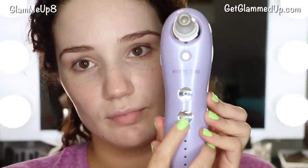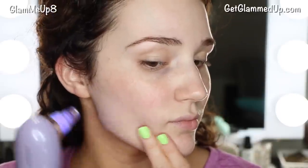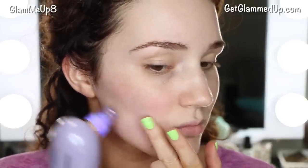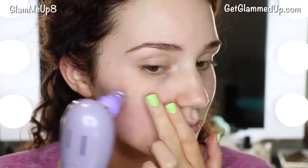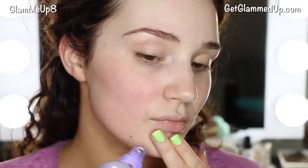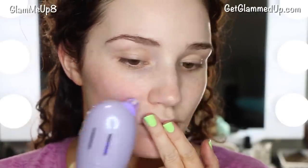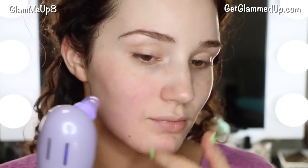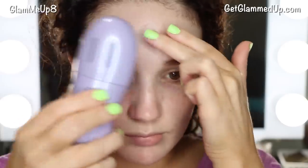I'm putting on the microdermabrasion head, which has a diamond crystal texture to help exfoliate the skin, then turning it on. Similar to other devices, you pull your skin taut so it doesn't just get sucked up without doing anything. You want to move in really quick motions — don't hover over an area too long. I go in pretty short strokes, probably about an inch and a half, because long strokes will tug on your skin too much.